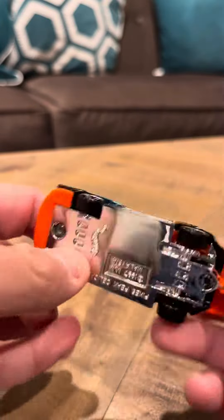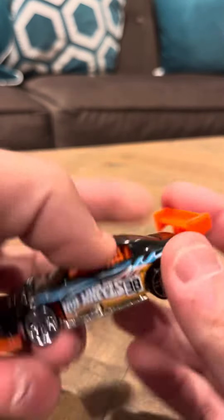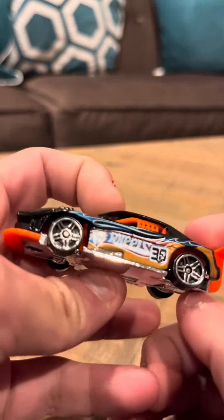Hey everybody, time to review the Pikes Peak Celica. This is in good shape. It's black, it's got a Hot Wheels logo on the sides, number 38. It's pretty nice. It has PR5 wheels. Overall looks good.